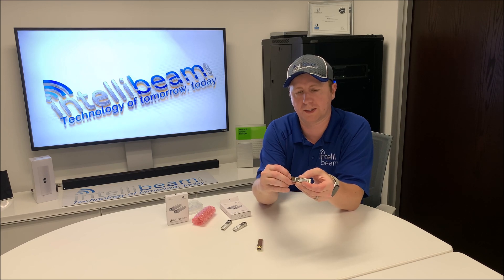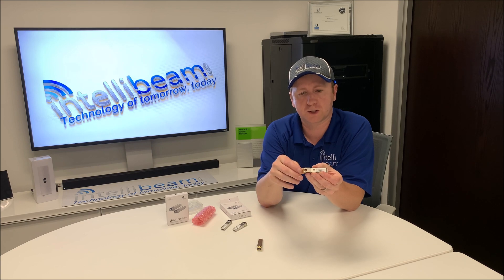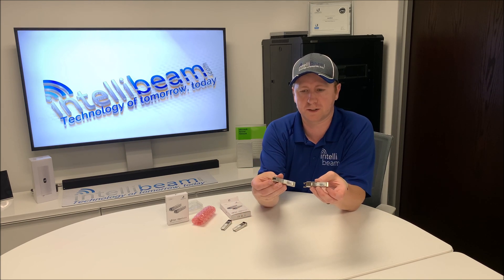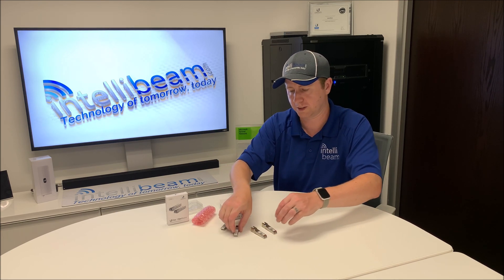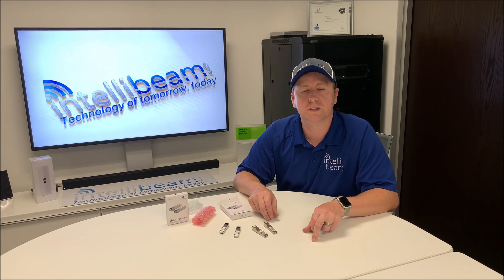These are the 1GB SFP modules for the smaller Ubiquiti switches — not the fancy 48-port ones that can do 10GB and whatnot. Just so you guys can see the different SFP 1GB speed connectors that Ubiquiti has out there.